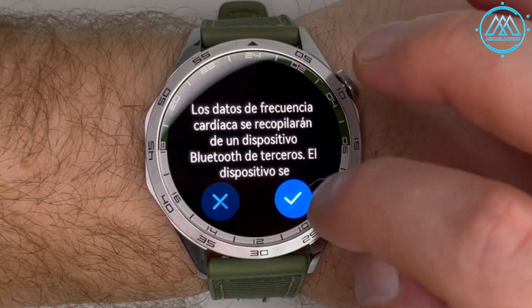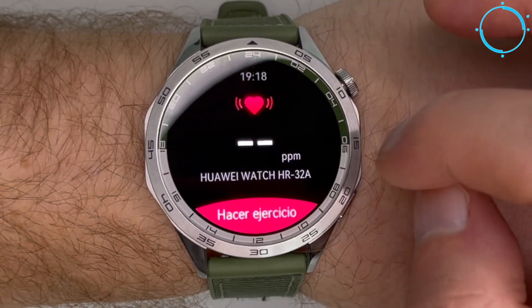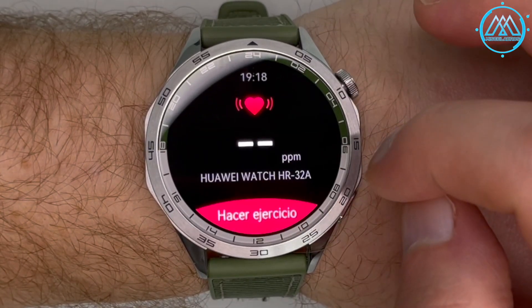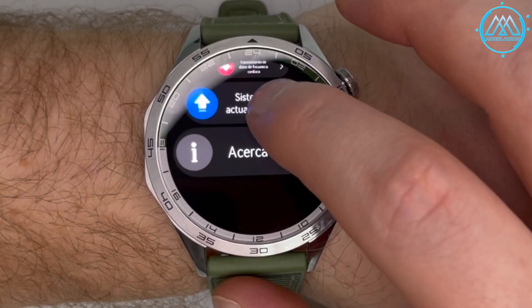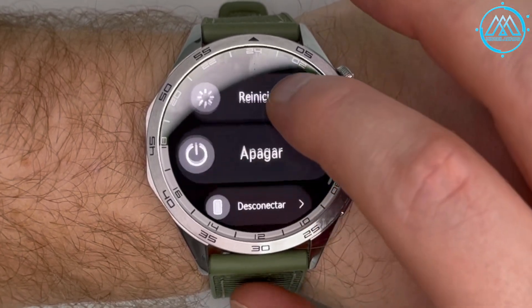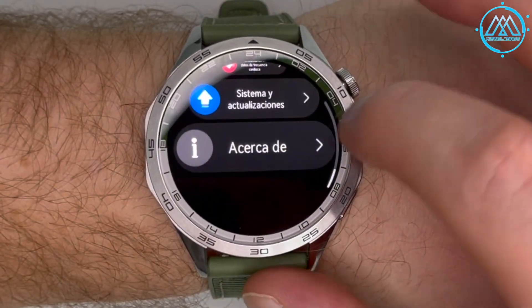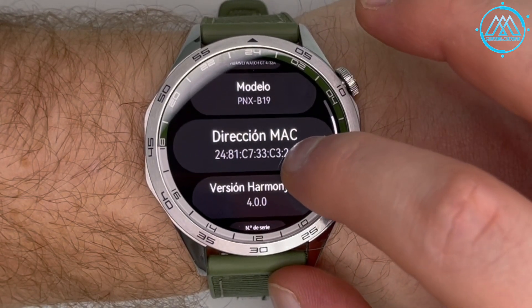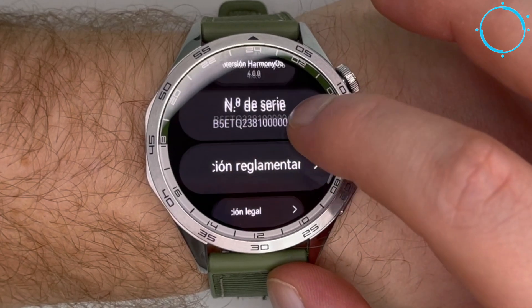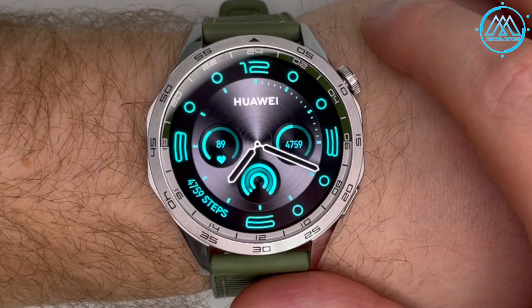The shortcuts settings allow quick access to music or metronome options. The heart rate data transmission option allows a Bluetooth device from another manufacturer to receive heart rate data, though during transmission the watch disconnects from the health application. The system and update section allows restarting the watch, turning it off, disconnecting from a linked device, or performing a factory reset. The 'About' section shows the model name, MAC address, Harmony OS version, and serial number.